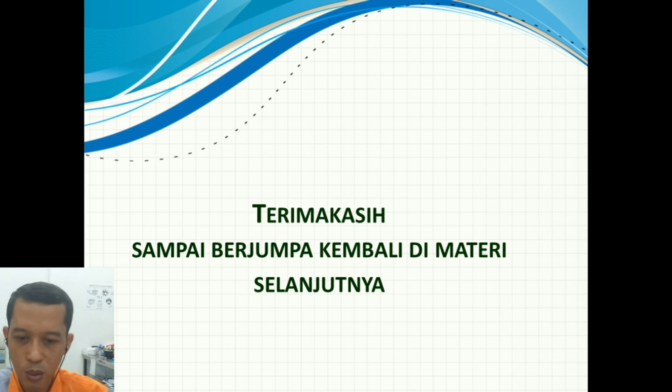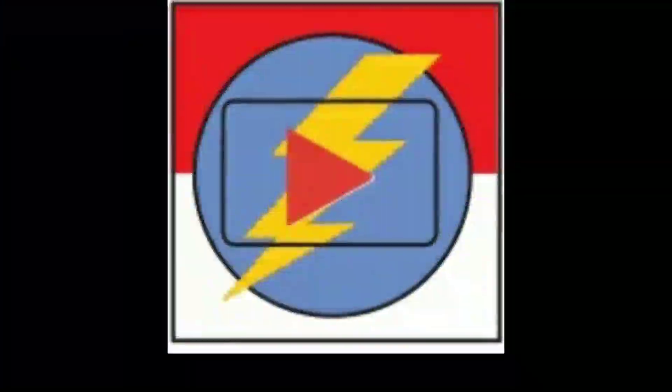Sampai di sini untuk pembahasan perawatan dan perbaikan setrika listrik, baik yang setrika biasa maupun setrika otomatis dengan pengatur suhu. Semoga bisa diikuti dan bisa dipahami. Selamat belajar dan sampai berjumpa lagi di materi yang berikutnya. Wassalamualaikum warahmatullahi wabarakatuh. Terima kasih telah menonton.